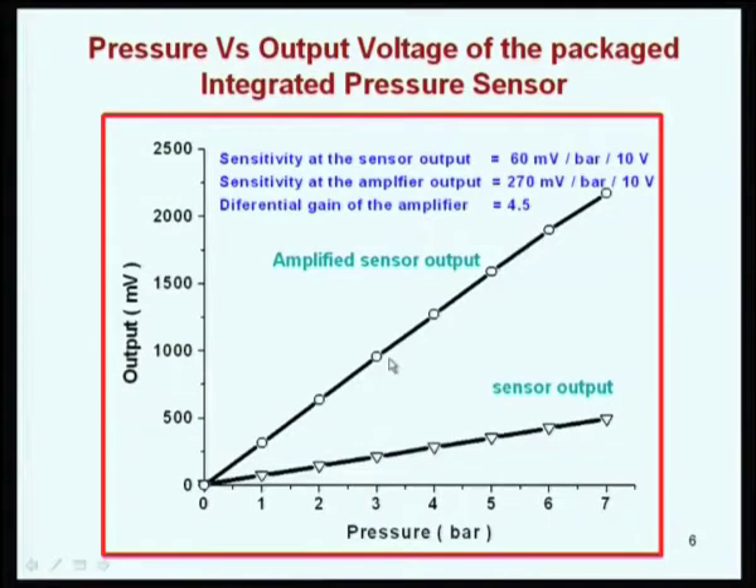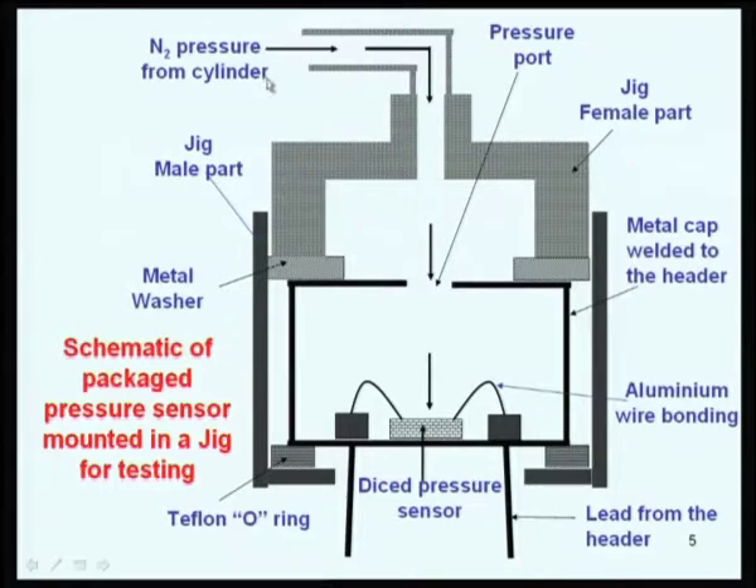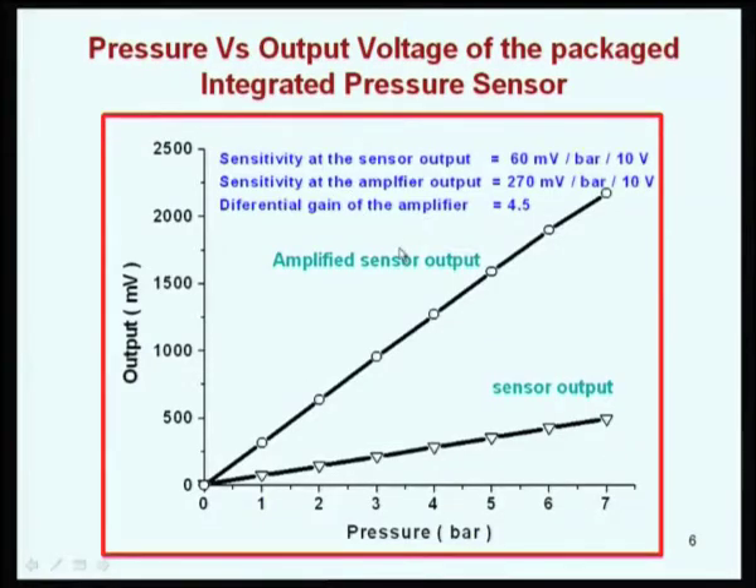While testing, you apply pressure here and monitor the pressure by means of a digital gauge. You see the output voltage from the bridge for a 10-volt input supply. We got about 60 millivolts per bar output from the sensor, quite linear even up to 7 bar. After amplification by a factor of 4.5, the sensor plus electronics gives 270 millivolts per bar for 10 volts, giving more than 2 volts output at 7 bar.